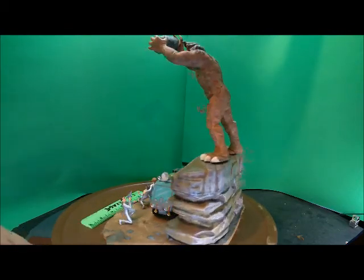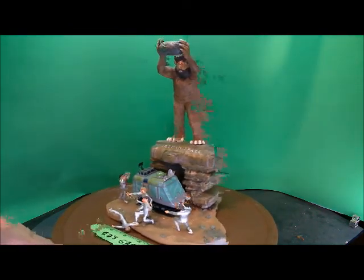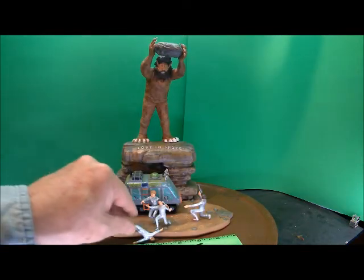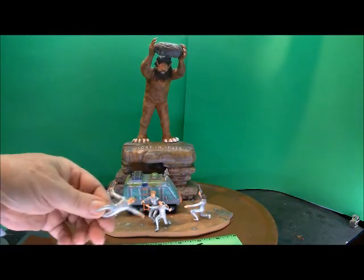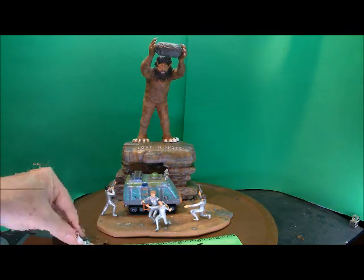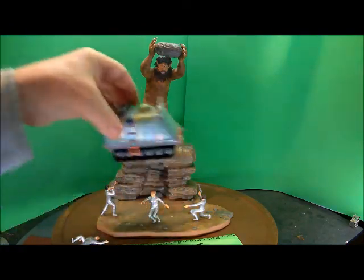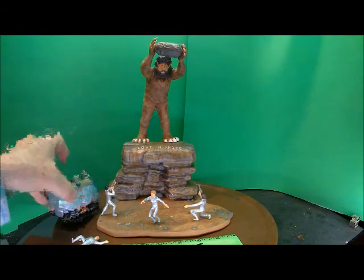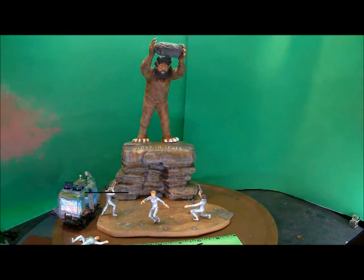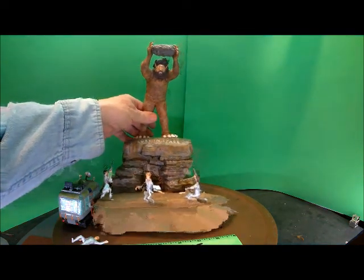I'll pull this apart and let you all look. Alright, kid took a nosedive — sorry about the lousy figure painting here. I did work very hard on the rocks and of course the face of the cyclops.